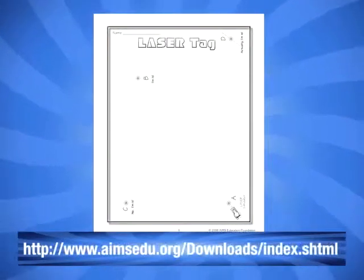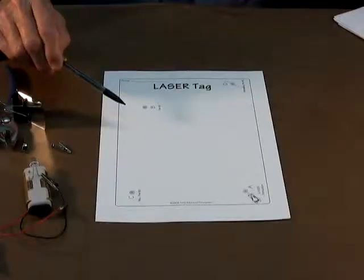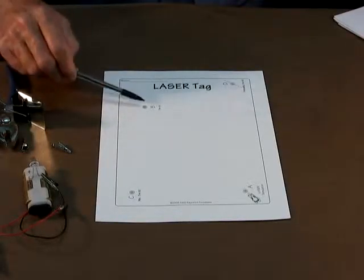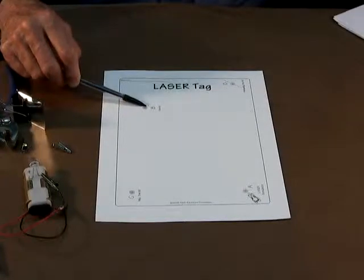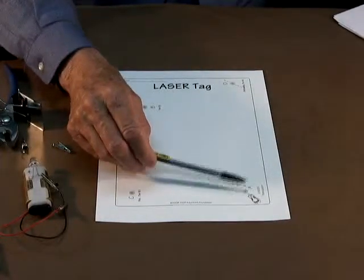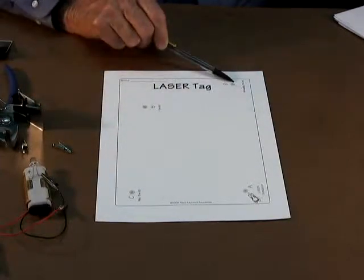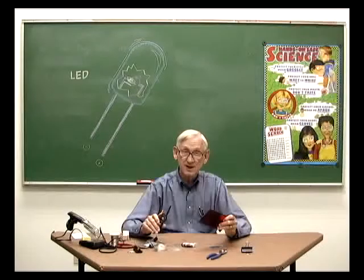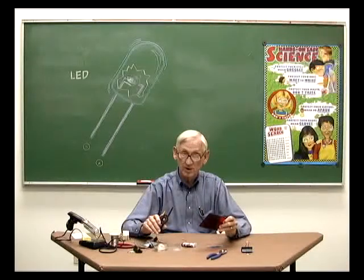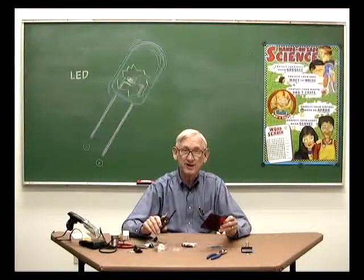This is exactly what students are asked to do in the Ames activity called LaserTag. In LaserTag, students are asked to place a mirror at point B and a mirror at point C so that the light from a laser simulator is reflected from B to C and then to a target at point D. But students are not allowed to use the trial and error method. Instead, they learn how to use a Reflect View or a geometry compass to bisect an angle and construct a line perpendicular to another line.